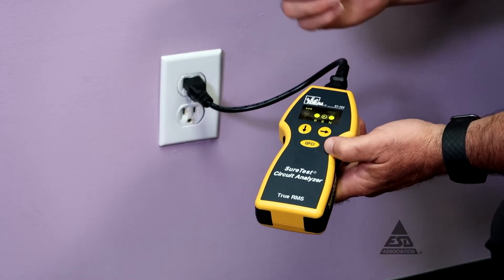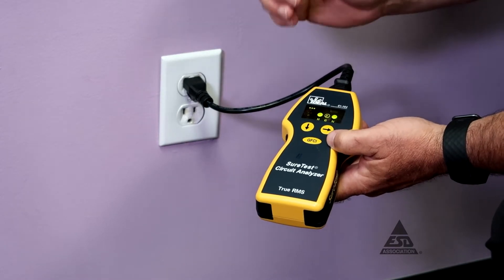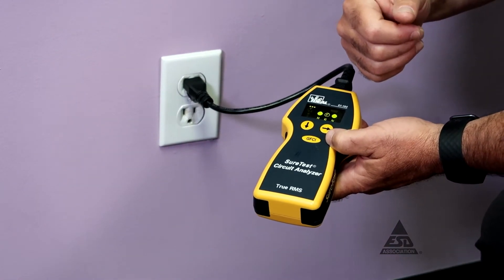A false ground means the ground is most likely hooked directly to the neutral, which you find in older homes and older installations. In this case, this either has to get fixed or we have to find another outlet with a working ground.